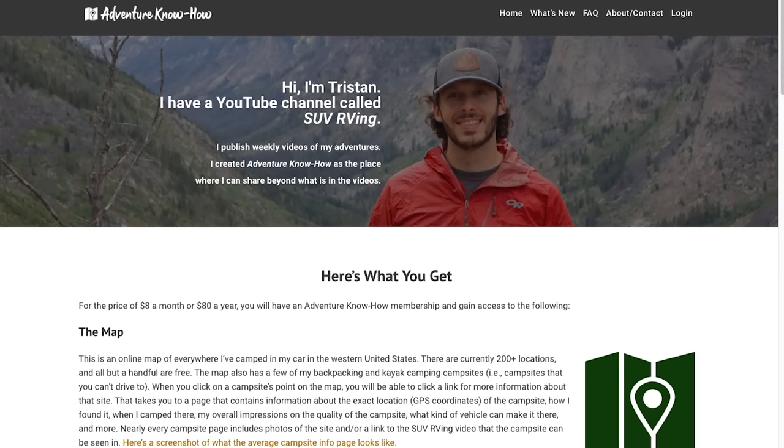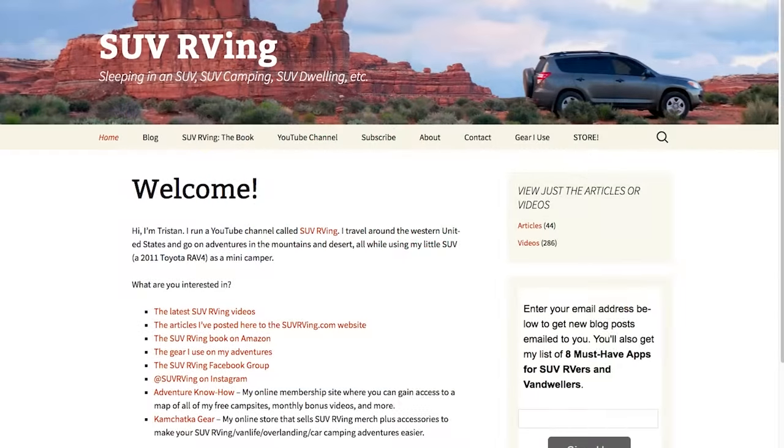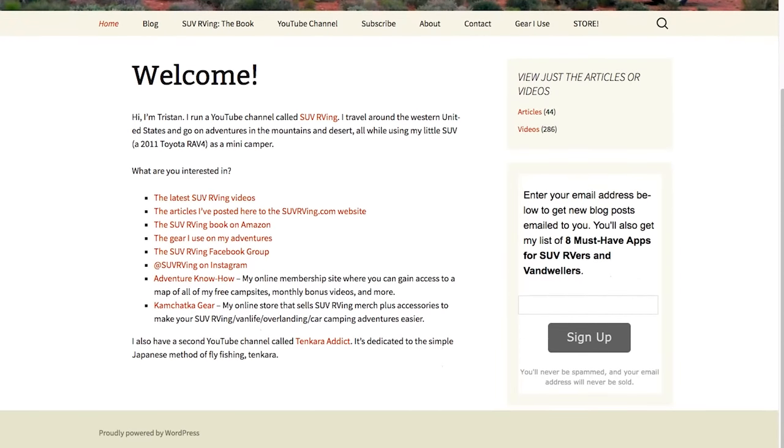Darren, thanks for sharing your rig with us — super interesting build. Some really interesting components: the big water tanks, the air vent drawing from below the van — really interesting stuff. Tell people where they can find you. I'm at odysseycamper.com, also on YouTube under Odyssey Camper, and on Instagram for brief travel updates. I'm also on MeWe if you're into alternative social media. If you guys have any questions about his setup leave a comment down below or head over to his channel. Thanks again for watching — be sure to check out Adventure Know How, my new site with a map of all my free campsites plus monthly bonus videos, at adventureknow how.com.